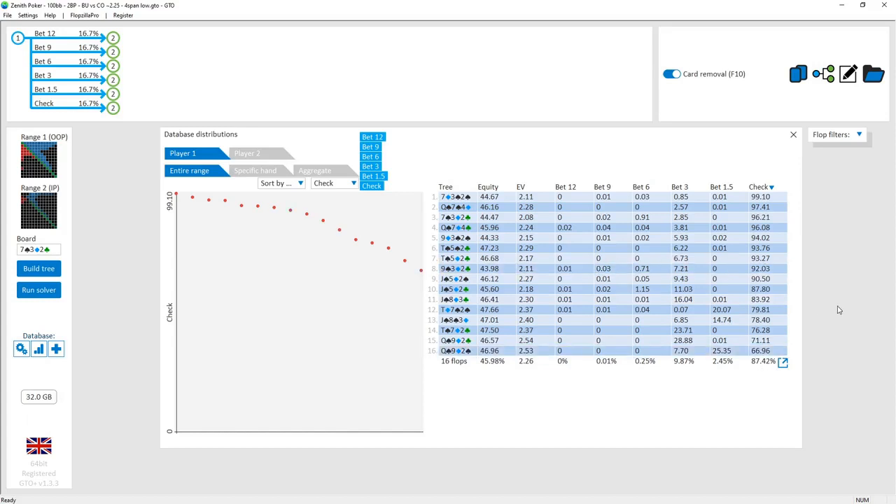The cutoff checks to let the button try to put money into the pot with a combination of value and bluffs. The cutoff on a lot of these boards will just have to over-fold because they have so many weak hands which lose to the bluffs that the button could be using.